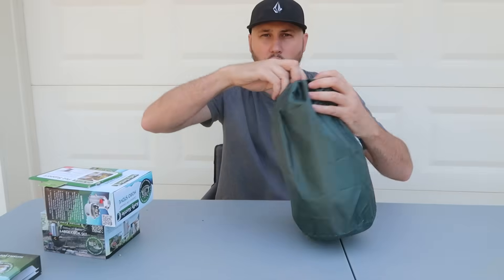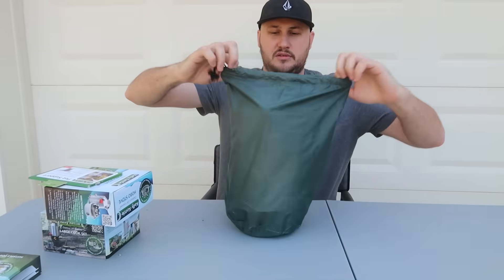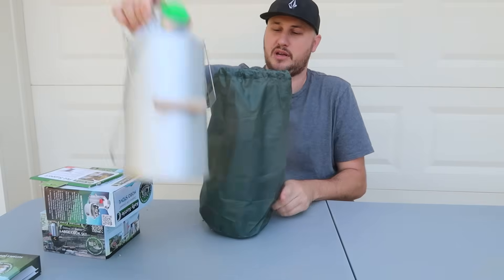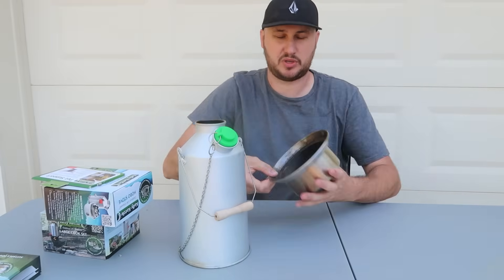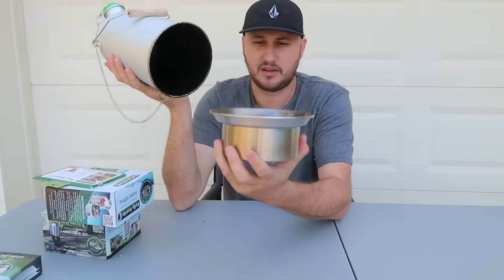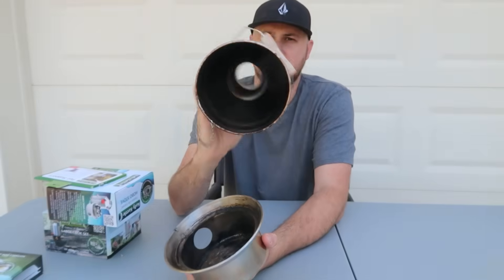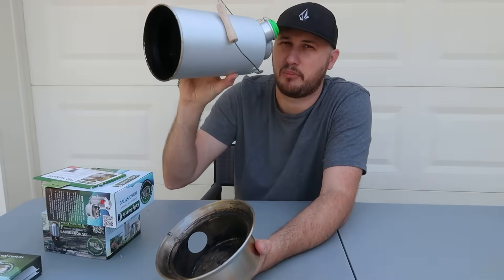I had this thing for a long time in my garage and it preserved well — I actually used it once. Let's put all the attachments to the test. They say you feed it sticks or firewood starters. Look at that — it's hollow. I look like a pirate right here.